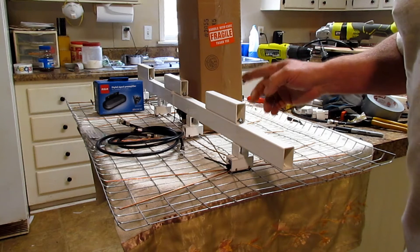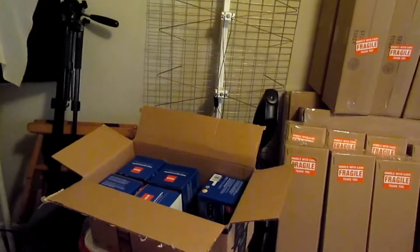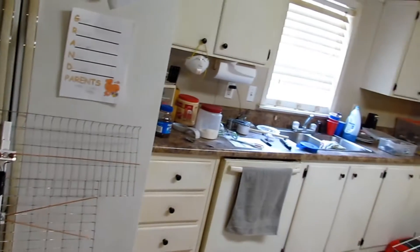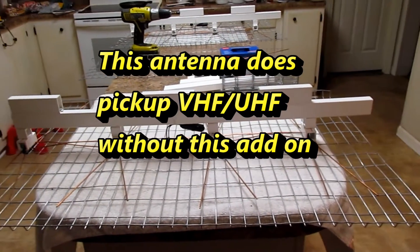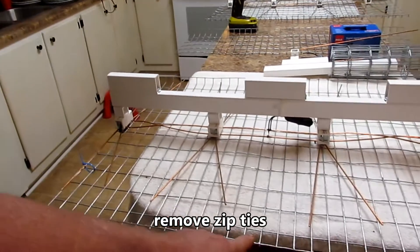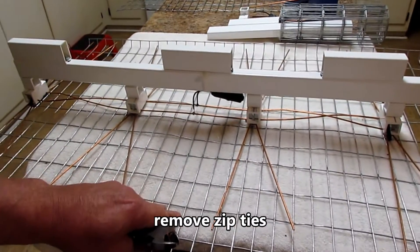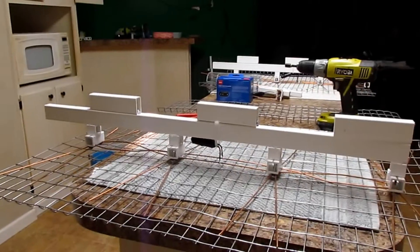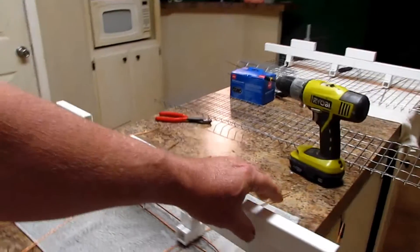Later on in the video I'm going to show you one antenna that's about equal to the ultimate antenna signal-wise. I'm always sharing basic knowledge, so I'll be telling you a bunch of stuff in this video. Hello everybody — this is how to add on the VHF add-on that I made for the ultimate antenna. If you buy a brand new ultimate antenna it'll come like this. You have to take the zip ties and the reflector goes up here. I'm going to take you down here and show you this. Take your reflector off and just lay it to the side for right now.